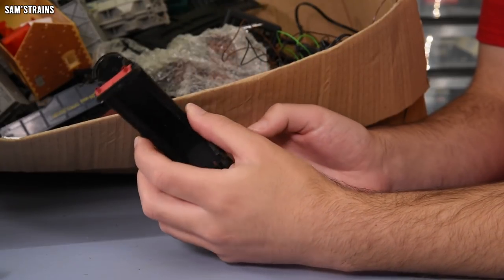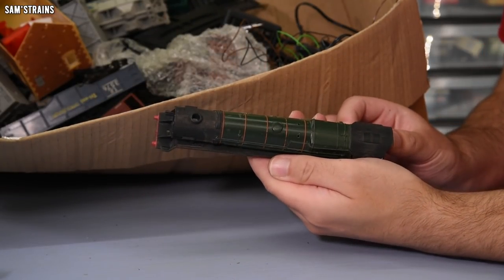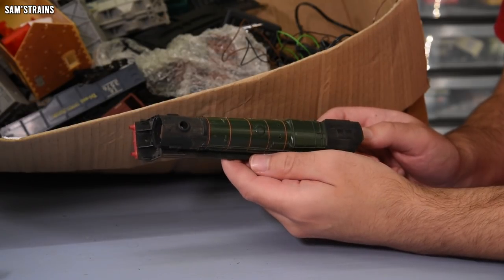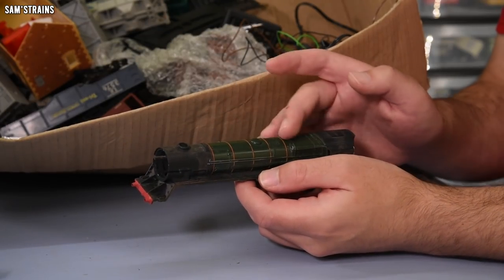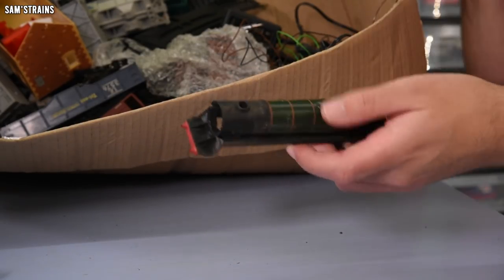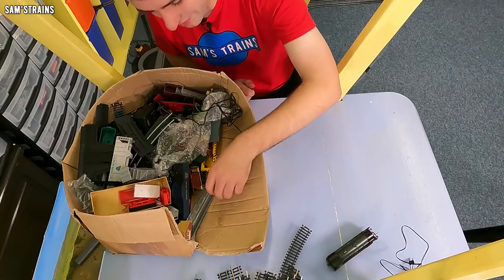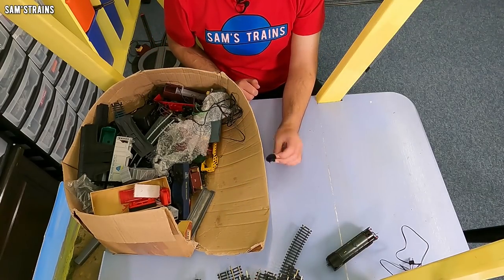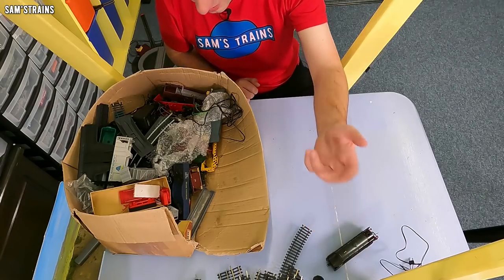Look at this — now this is a classic right here. This is an old Britannia — in fact, it is Britannia, number 70000. An old body, no smokebox, no buffers, no nothing actually — it's had everything stripped off it. But once upon a time, that would have been a fine locomotive. That's a fan blade from one of those track vacuum cleaners — obviously I just discarded that, but you never know when that might come in useful.